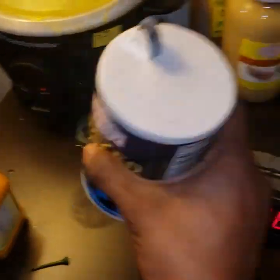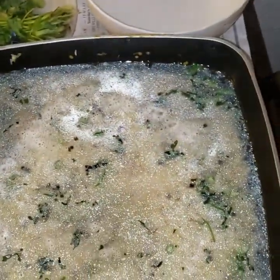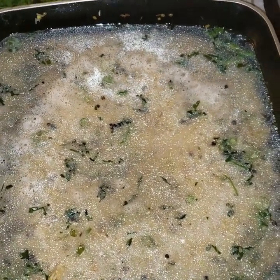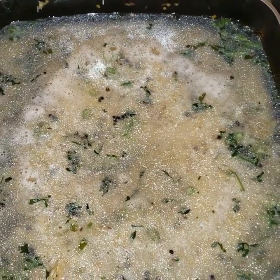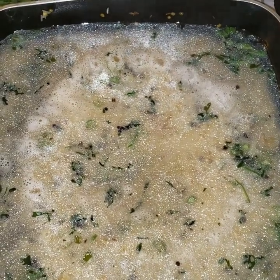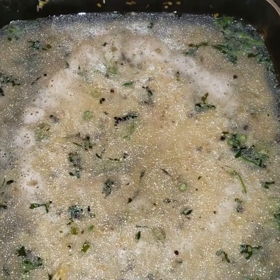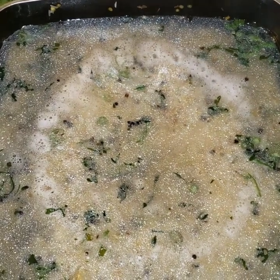The dal is boiling nicely — you can hear the sound. Now I need to add salt and a little bit of turmeric to the pongal rice. Add salt according to your taste and one teaspoon of turmeric — that is sufficient. Let it boil.